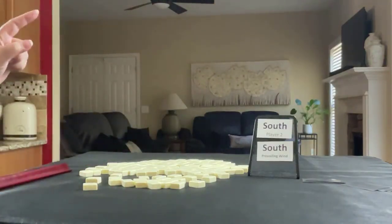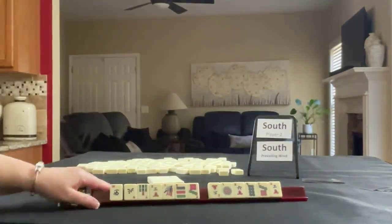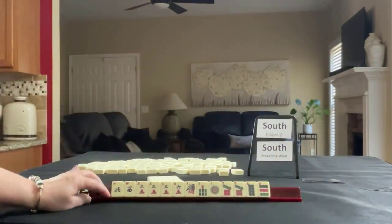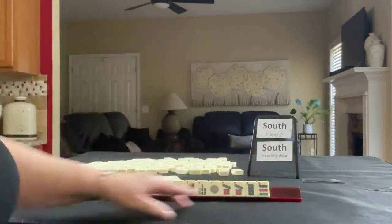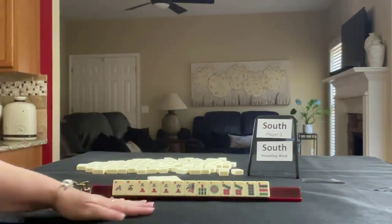We're going to be south and south is prevailing. We'll get 13 tiles. We have north, west, one, seven in bams, one, seven, eight, nine in dots with a pair of sevens. If these were your tiles, what would you focus on and what would be your first pass?